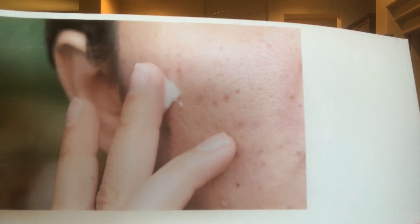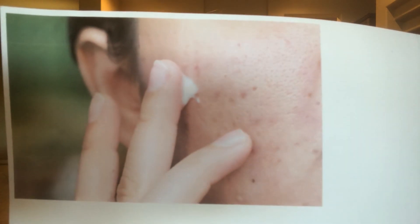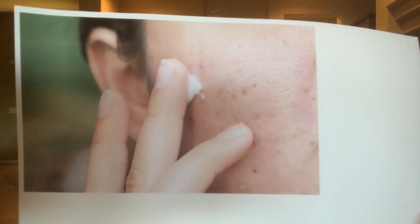She has oily skin and a lot of bumps, and surface dehydration is the main focus here. This individual needs to go through a cleanse — no milk for a long time, because milk is very inflammatory. Nowadays we have so many different kinds of milk: coconut, almond, soy — you do not need to have cow's milk.